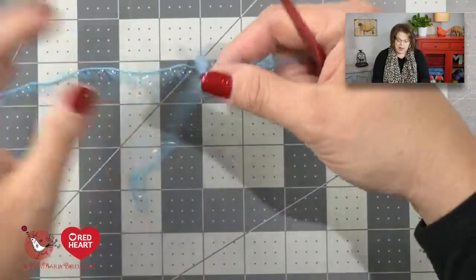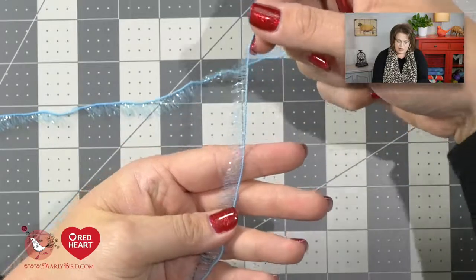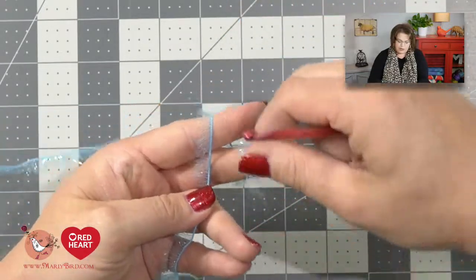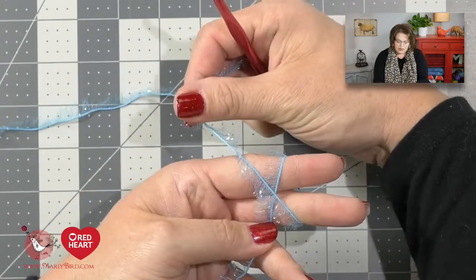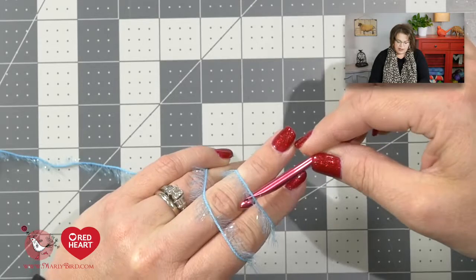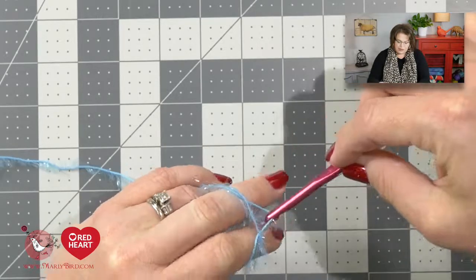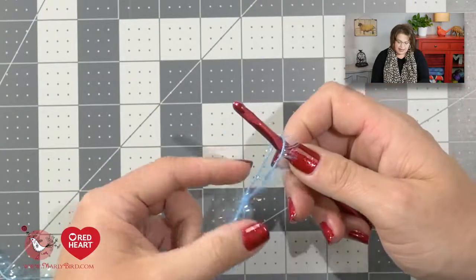We will begin with a slip knot. You place the tail of the yarn in the palm of your hand, take the working yarn, wrap it around your forefinger and your middle finger, and come back up. When you come back up, cross over and turn your hand over. Take your hook, go underneath the first loop, grab the back loop and pull it through, take your fingers out and give that a nice tug, and you have a slip knot.